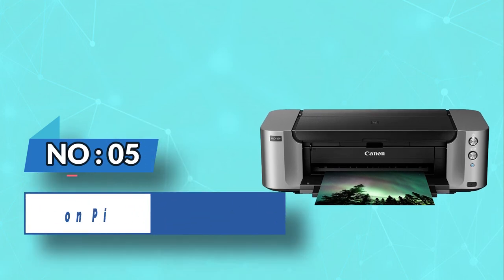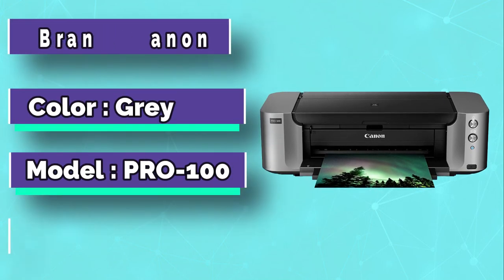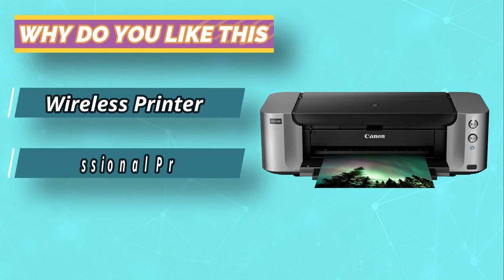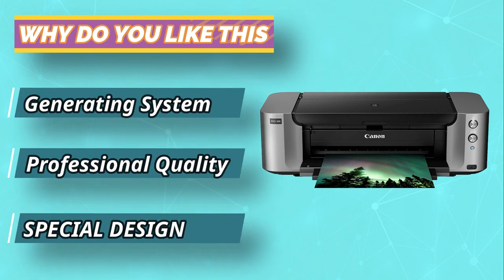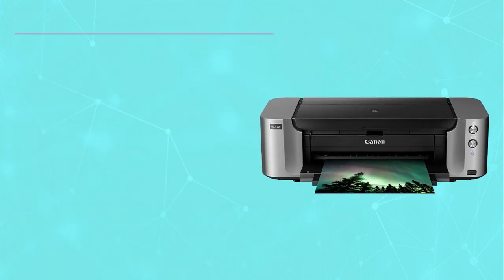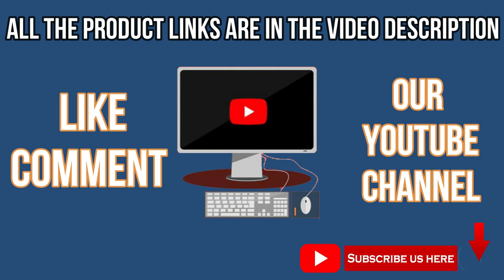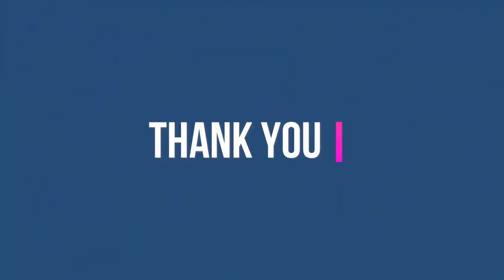Number 5: Canon Pixma Pro 8x10 Photo Printer. If you've been aspiring to own the best photo printer for 8x10 prints, the Canon Pixma Pro is supposedly the best pick you've got. First and foremost, the printer features up to 8 ink tanks under its bonnet, thus upping its game to print quality photos. With the Canon Pixma Pro printer, you can be certain that your prints will be as good as the images you capture with your camera. For current prices and discounts, check the links in the description box.